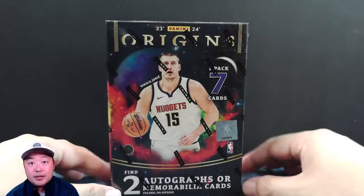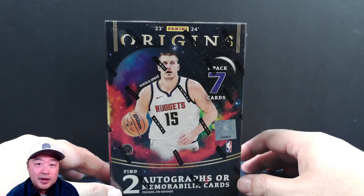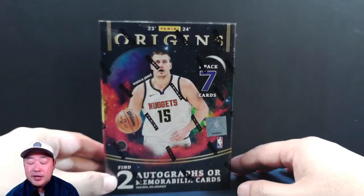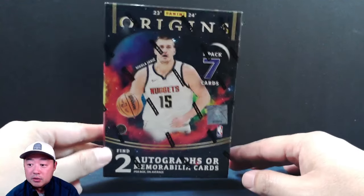Obviously the big chase is always going to be Wemby. We want to get the Wemby on this one. Everybody else is going to be relatively decently priced, but the Wemby pricing is out of control. So good luck to us. We're just going to do a quick rip of this thing.